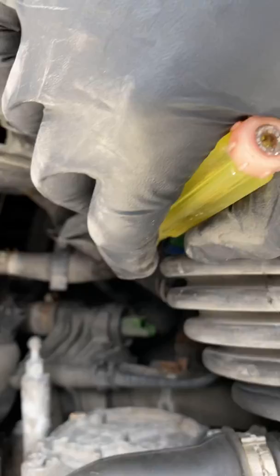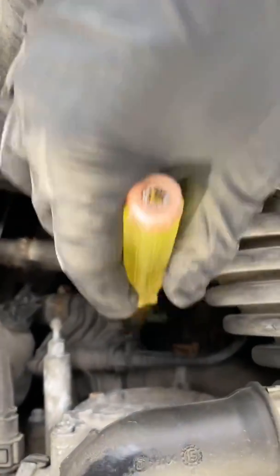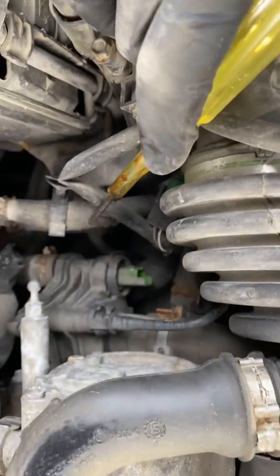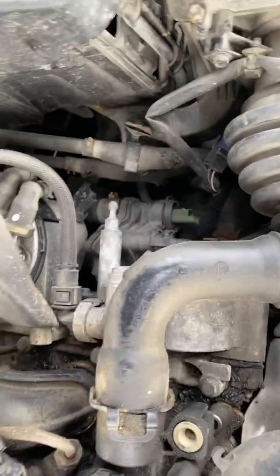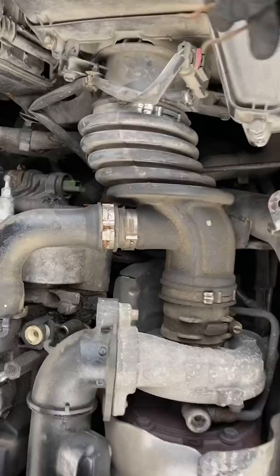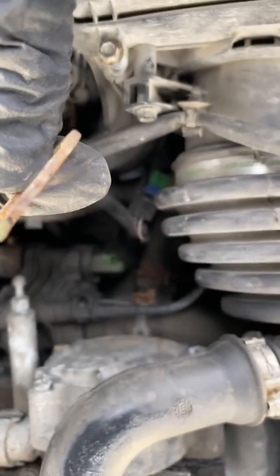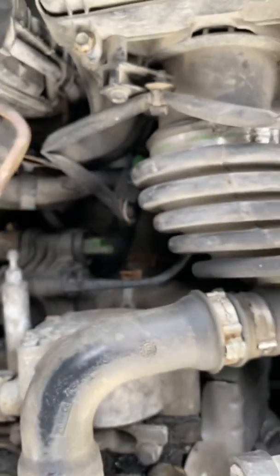I'll show you how to take that sensor out without damaging your thermostat, because that would turn a small job into a very big job. Alright, we're back. We got the clip out — it's clearly been rusted.